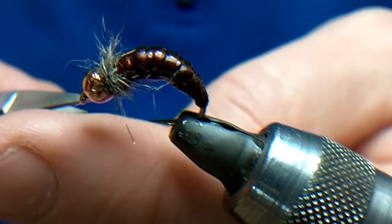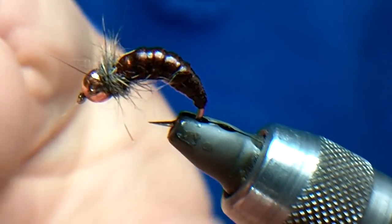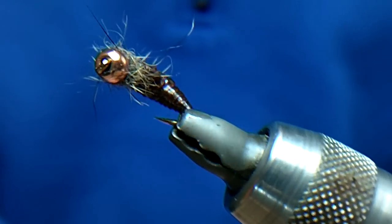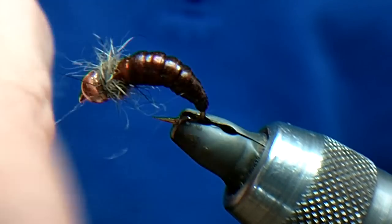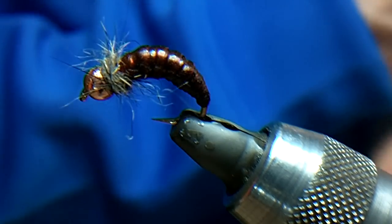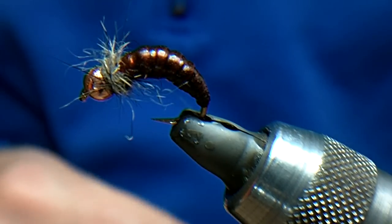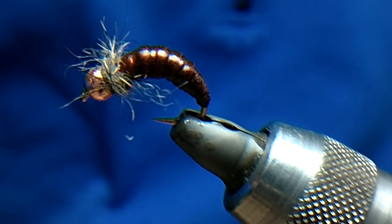That will do you for most situations on a river — I don't think you need to go much heavier than that. Because of the shape and what it's tied with, it will go down like a lead balloon — it will just sink to the bottom pretty quickly and pull your other flies down, getting them into the fish zone quicker.